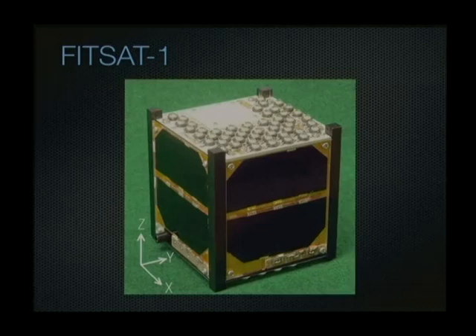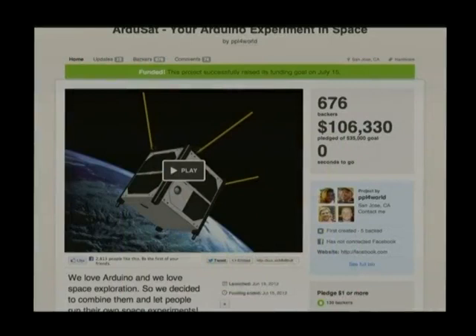So if you want to get some kind of experiment in orbit and don't want to cough up $80,000, how do you do it? How do you take access to this sort of platform down to a very low level so that science classes, hobbyists, and individuals can get involved? That's where the RGSAT project comes in. It was funded on Kickstarter with a project goal of $35,000, which I think it exceeded within about 20 hours, well exceeding its funding expectations.